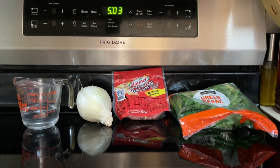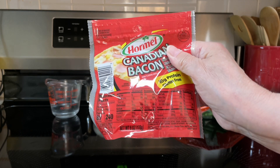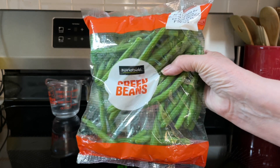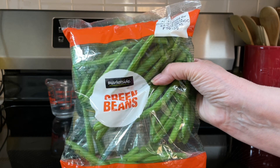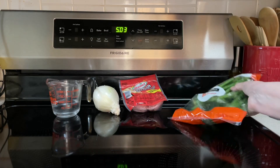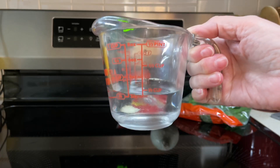What all goes into the Canadian style green beans? Two ounces of diced Canadian bacon — this is six ounces so I'll be using a third of it. One pound fresh green beans chopped — this is only 12 ounces. One small onion chopped and one fourth cup water.